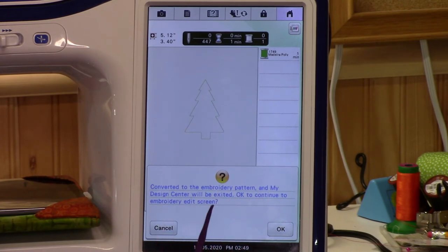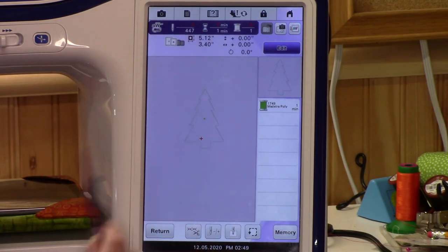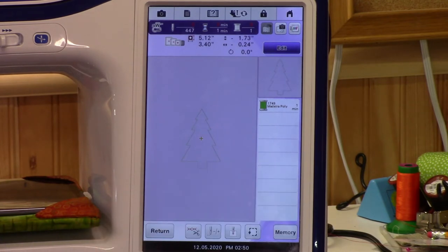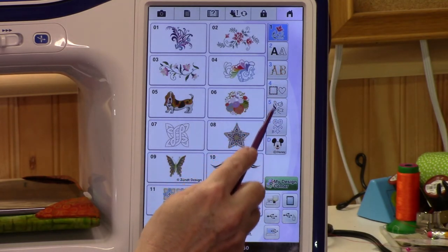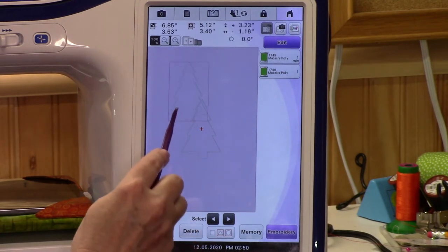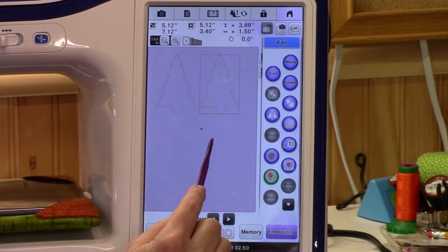Hit Set and it will convert to the embroidery pattern — Design Center will be exited. This is where you can't go back from. Say yes to continue to the embroidery edit screen. Now it would embroider out! Remember, you don't have to do just one Christmas tree at a time. To do multiple, save this to your machine memory. Return, and you can add another Christmas tree. Look in your machine pocket — there's the Christmas tree. Now you have two Christmas trees. You can put one up here and turn the other upside down to fit more in a hoop.